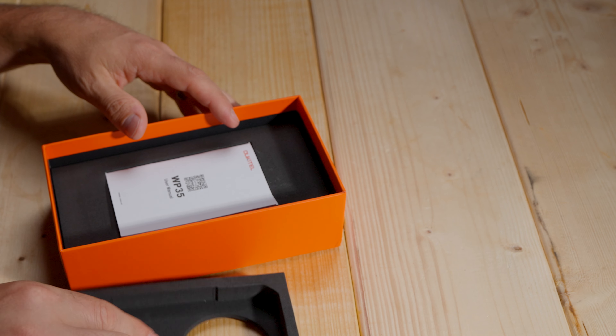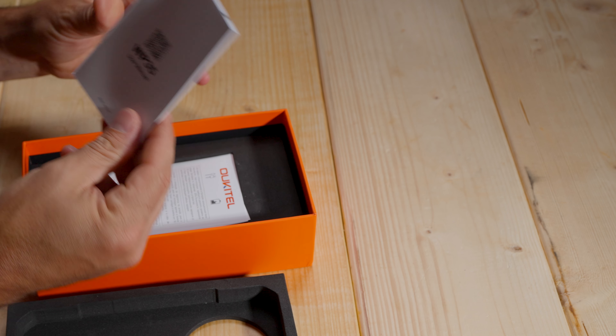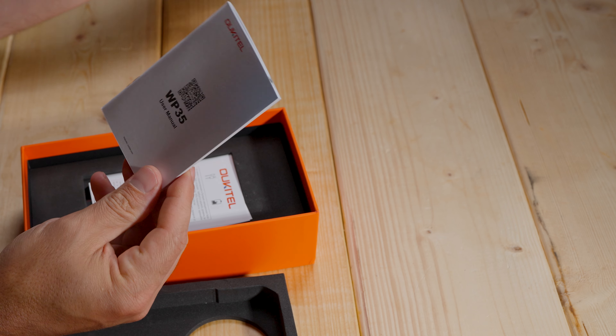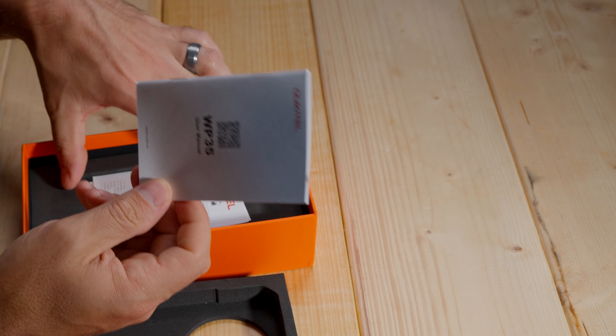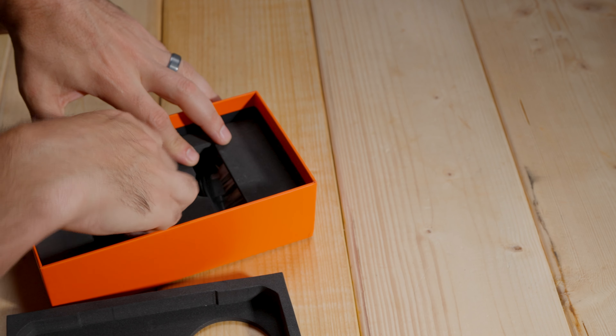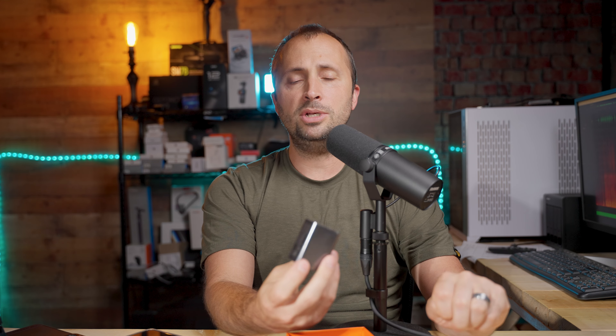Down underneath in the box we also have a user manual, and not every phone comes with a user manual anymore — a lot of phones do not — so if you like having one, it's good to have in there. There's also some other paperwork, a warranty certificate, that type of thing. Underneath that we have a charging brick, and it is a USB-C charging brick, which I love. This is 2024 and USB-C is the standard with a lot of things.